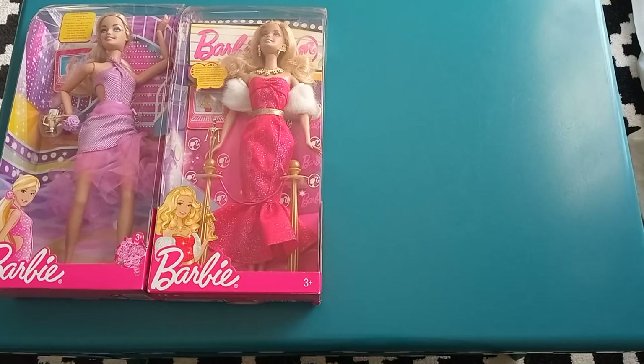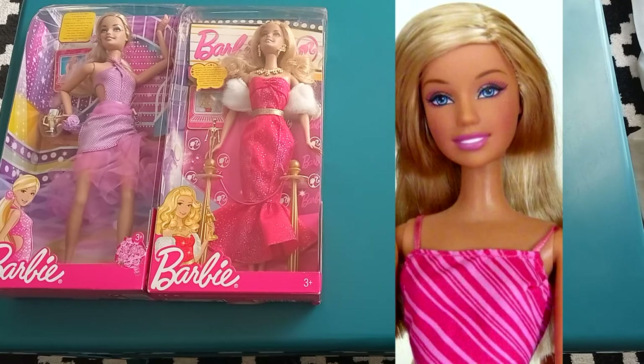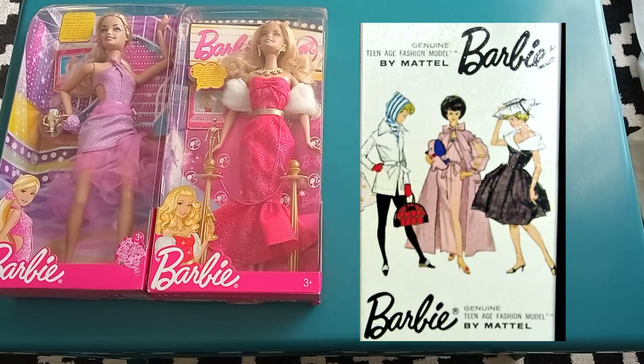Like I said, I do prefer this OG Generation Girl face with the 2009 Fashionista screening over that of 2005 Barbie. As an aside, in 2009 Mattel also started to reuse the '60s Barbie logo and it's still in use to this day — I think it's time to start thinking about a new logo if you ask me.